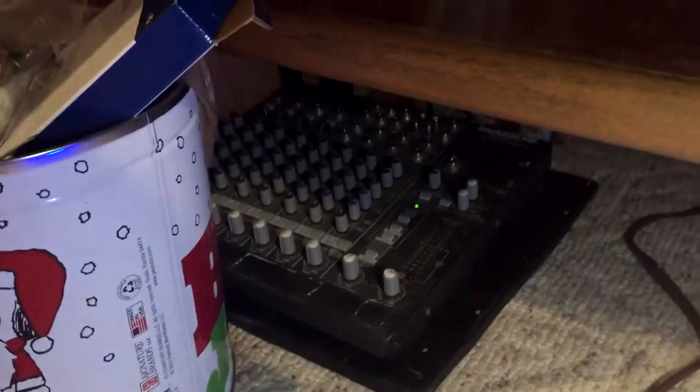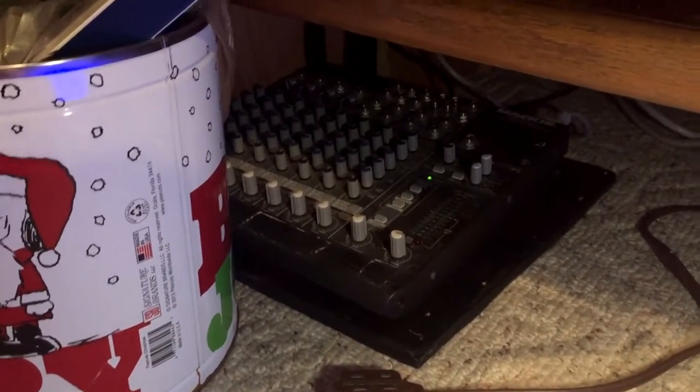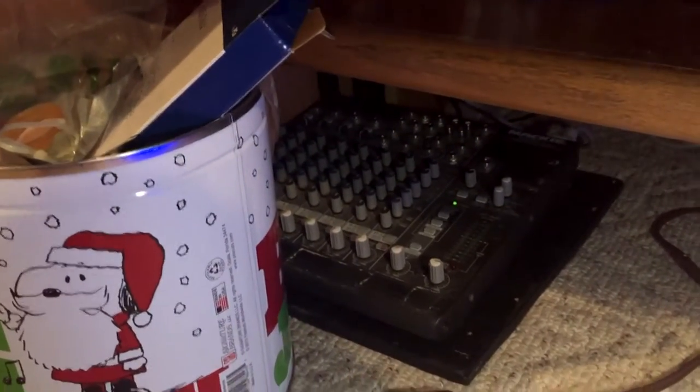Then I have my mix amp for my mic. This is just an old mix amp I had laying around, so it does the job, but I would like to get a smaller one that I could put up on the desk so I can actually use it for adjusting mic volume and stuff like that. And I just got a trash can.